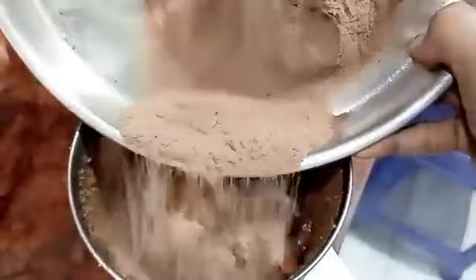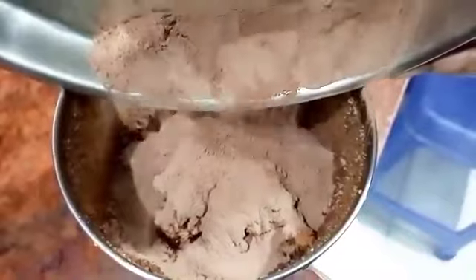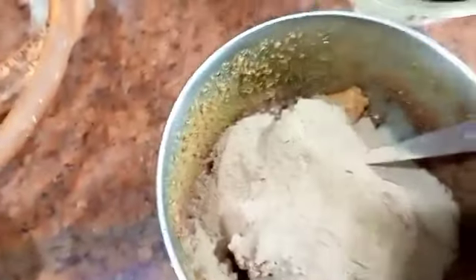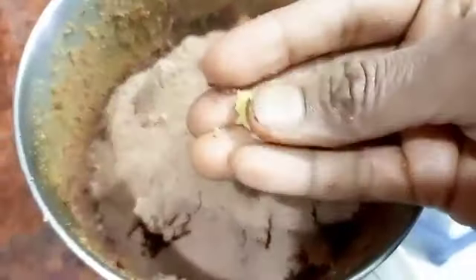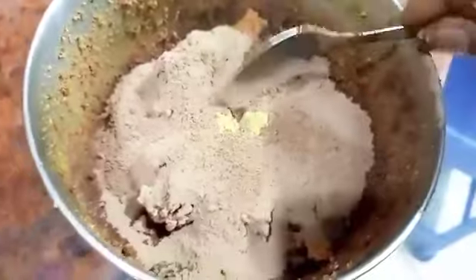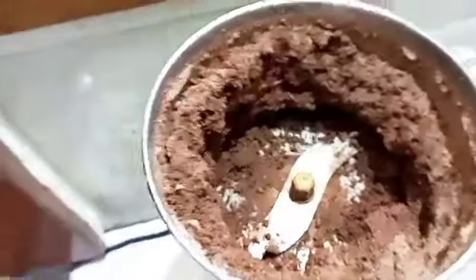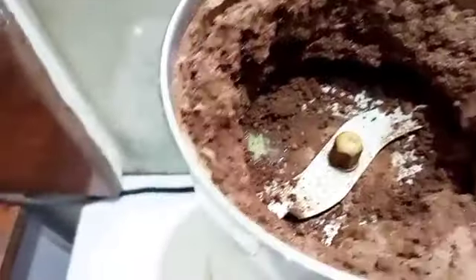Add the jaggery powder - I have taken half a cup. Also add half a cup of cacao powder. So all three ingredients are half a cup each. If you want it sweeter, you can add two to three extra tablespoons of jaggery. Add a pinch of salt - though this is optional and you can skip it.